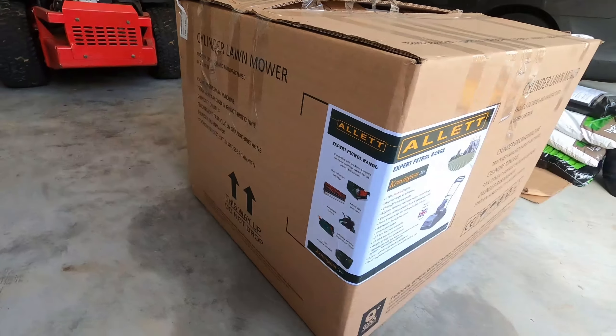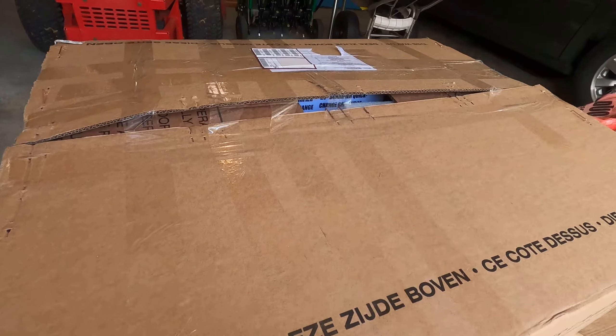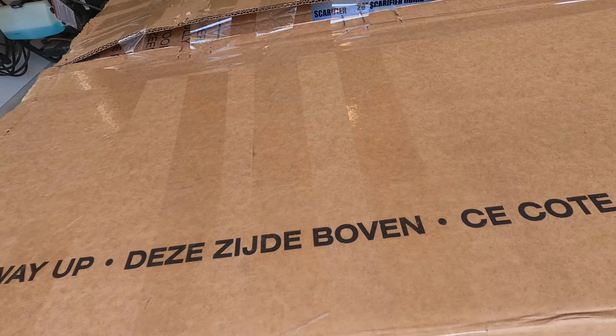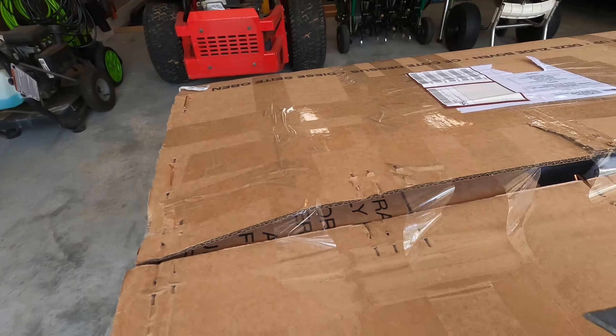What we're going to do is a quick unboxing and see what came with it. Looks like the box may have been opened at one point. I think that might be due to the fact that I received a scarifier in a contest online — I believe it was Instagram.